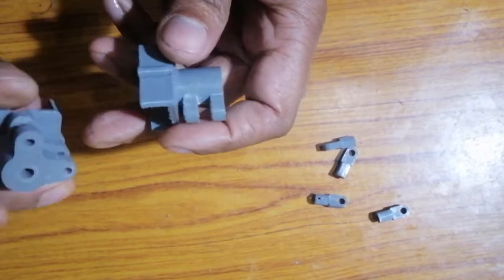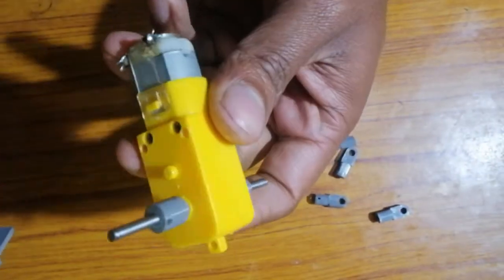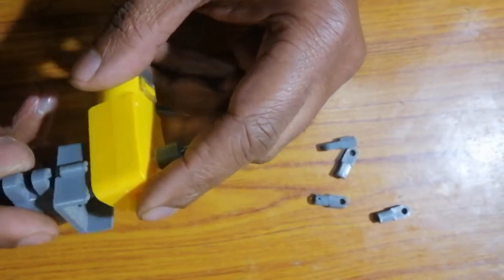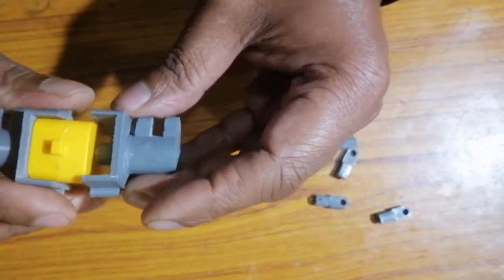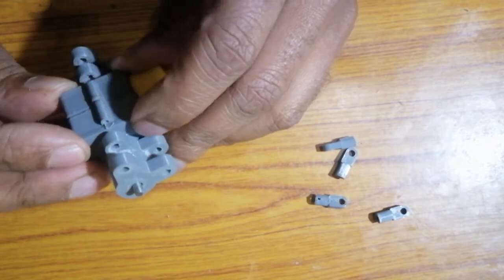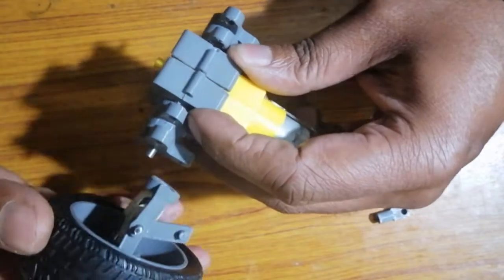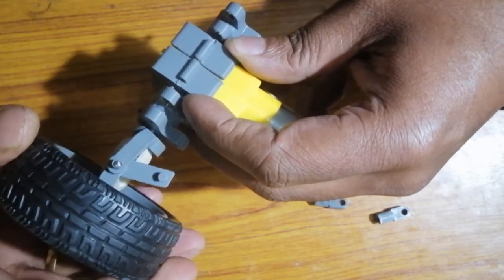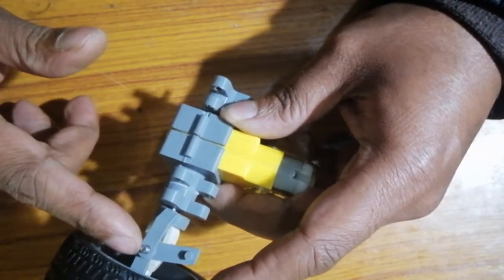These are the gearbox shields which we are using to place and lock over this gearbox. This is a toy gearbox purchased from Amazon. We are going to lock this shield like this and secure it with the help of these two nuts. Further, we will join the front wheel drive assembly here with the help of some strong glue. Before placing this assembly, we need to fill these joint gaps, otherwise once we place this assembly, access towards these joints will get blocked.